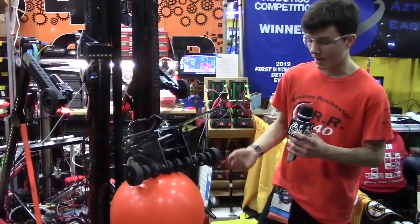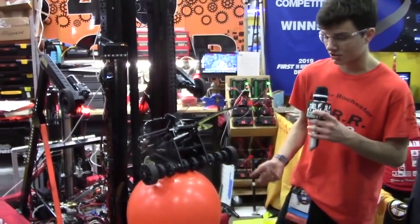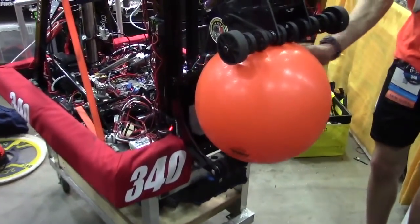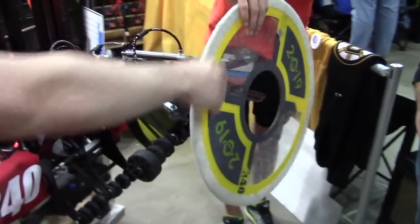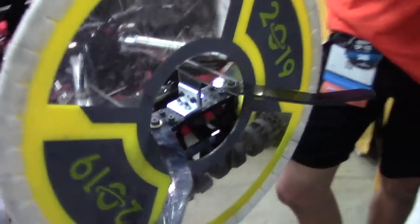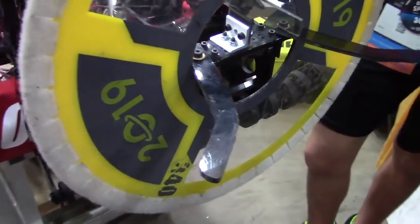It works really well. Our cargo — we barely ever drop balls in the cargo ship, or the rocket for that matter, but the cargo ship more importantly — it's more like a slam dunk. It's really cool to see. Also, our hatch mech is on the top here. It works really well. It's good for grabbing hatches when you're not really into the human load station as much, so it's very good for making sure you have the hatch on.